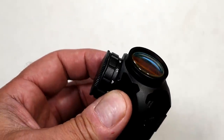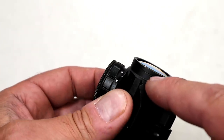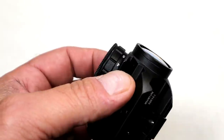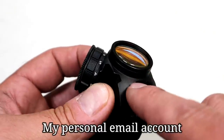I took a picture of this and sent it to Bushnell and said, hey, there's something wrong with this because the lens is coming out of the frame. The secretary said she'd show a tech. She showed the tech, emailed me back, and said that that's normal.